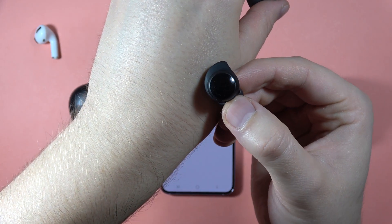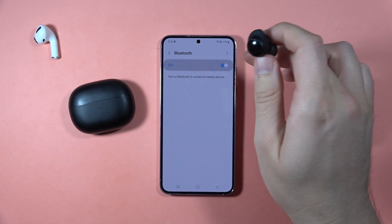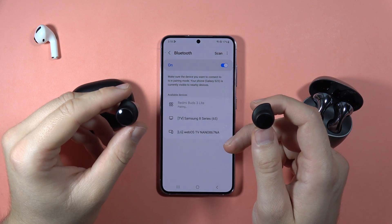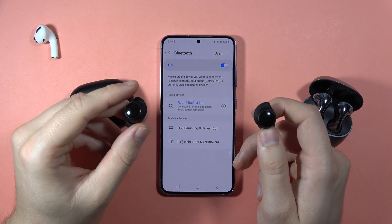The indicator is blinking. Now let's turn on the Bluetooth back and select the Redmi Buds 3 Lite from the list. Accept the pairing, and as you can see right now, we are successfully connected.